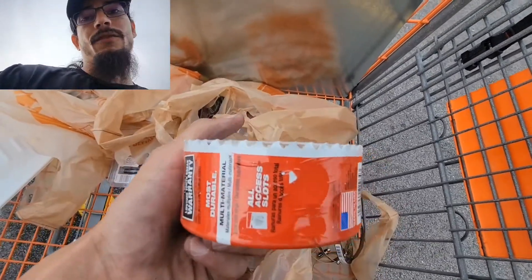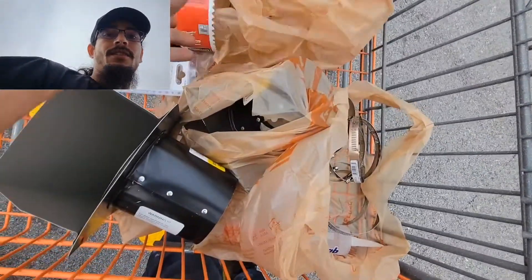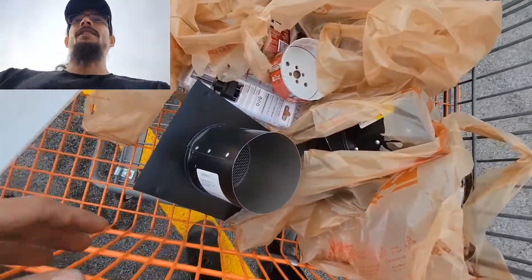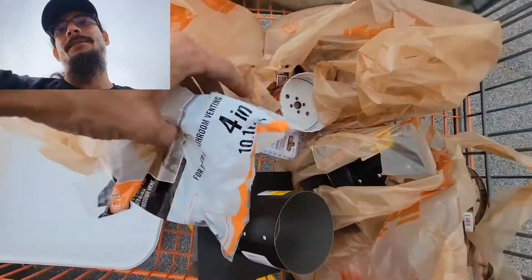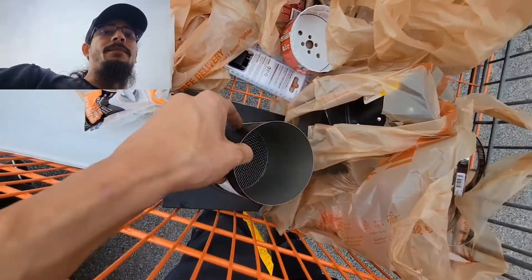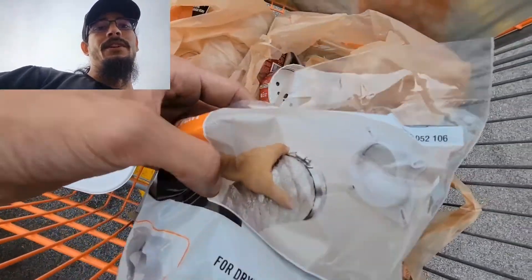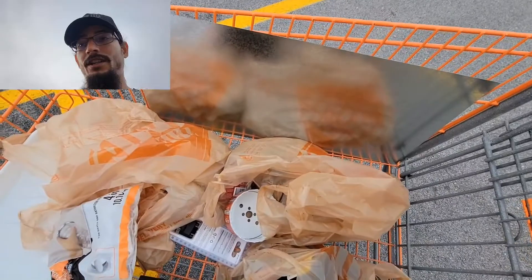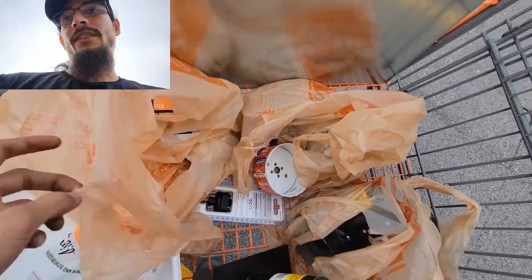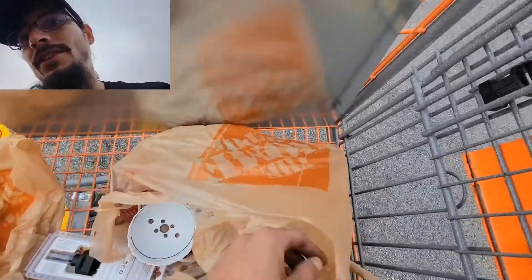Let me double check the size - yep, four and one-eighth inches is actually almost the perfect diameter for this here. So the hole does need to be a little bit bigger than four inches. I also got these inline dryer/bathroom venting pieces. Since these are going to be mounted pretty much upside down, as you can see in the picture, when it's mounted on the wall they're closed. So if I mount it correctly it'll stop the back pressure from coming into the truck in the wrong direction - that's actually kind of important. And an extra piece of metal here so I can reinforce the wall a little bit on the inside.